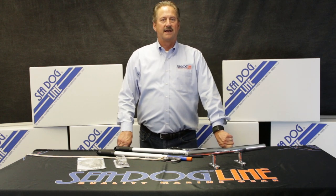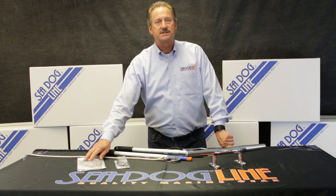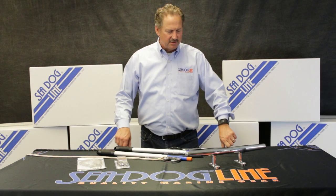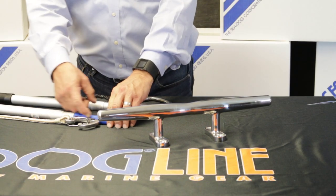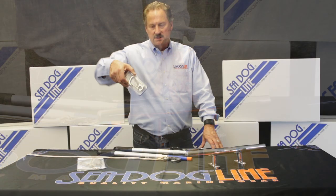Hi, Norman Drankshaw from the SeaDog line. Today we're going to talk about mooring buoy hooks and also one that works large enough to go onto a cleat. We came out with new updated boat hooks, and all of our boat hooks have a little landing strip on it where you can mount a boat hook clip.